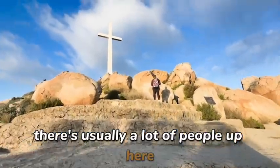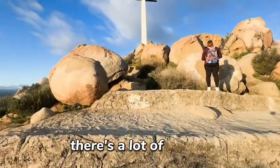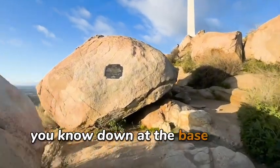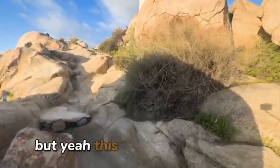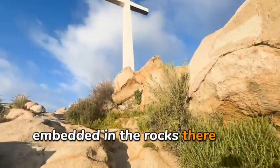There's usually a lot of people up here. I got here a little early so there's not as many. There's a lot of people usually sitting up there on the cross or down at the base of the cross, so it's kind of hard to get pictures with nobody on it. But yeah, this is what it looks like. There are some plaques up there on the wall, embedded in the rocks.